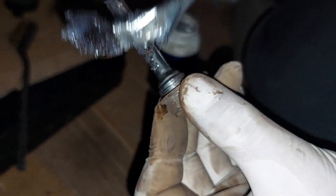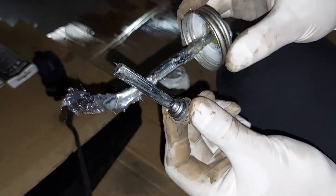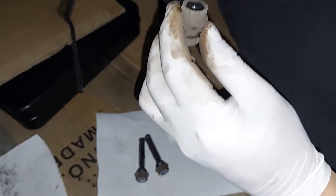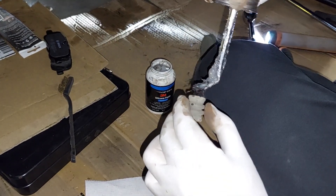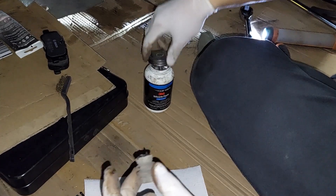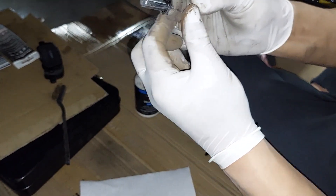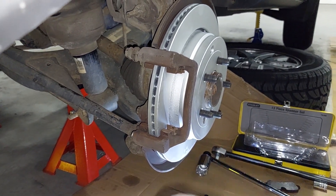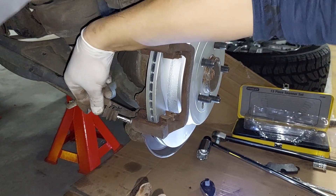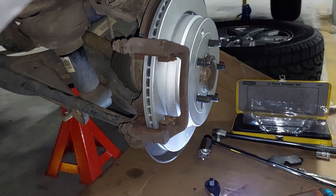I'm applying silicone paste grease on the slider pin and inside the groove itself as well. Then it goes into the pin — likewise for the other one — and you can see it should be loose enough to come out, which it is. Looks good.